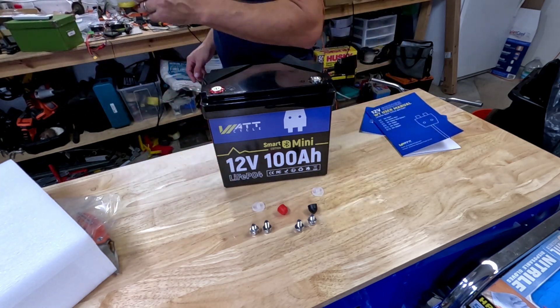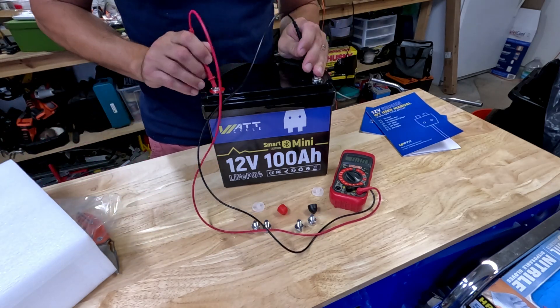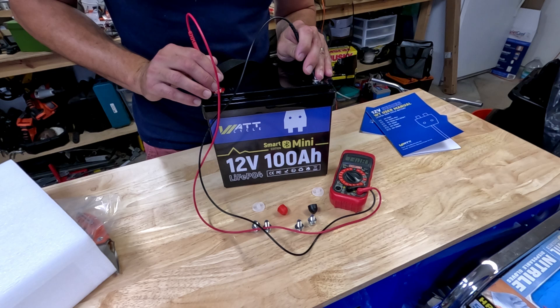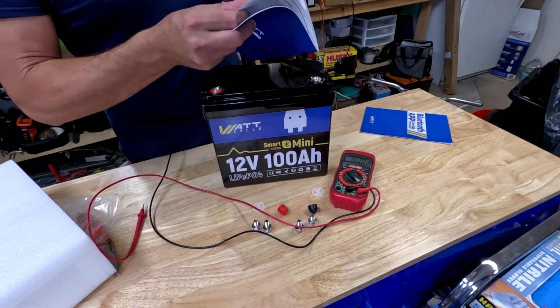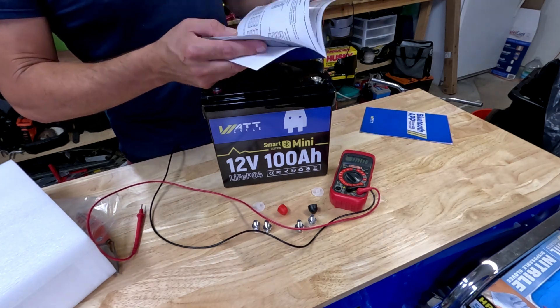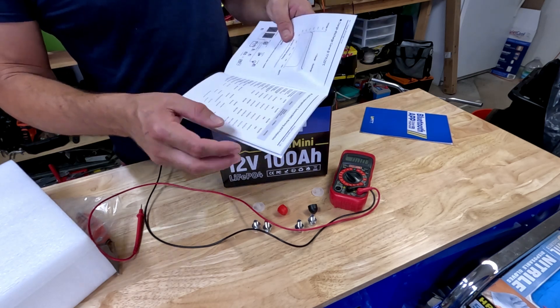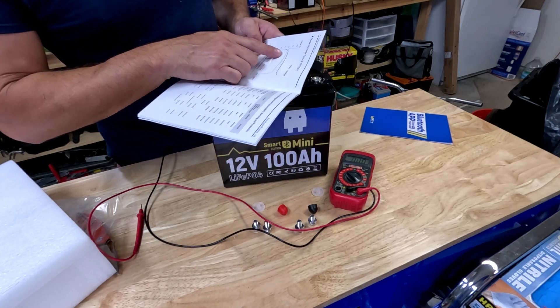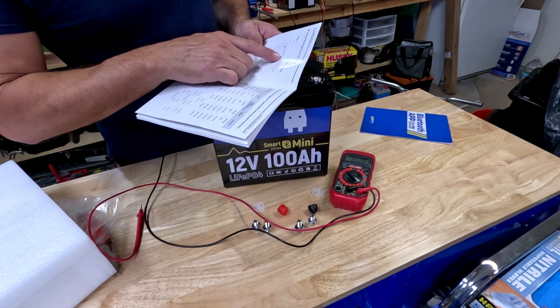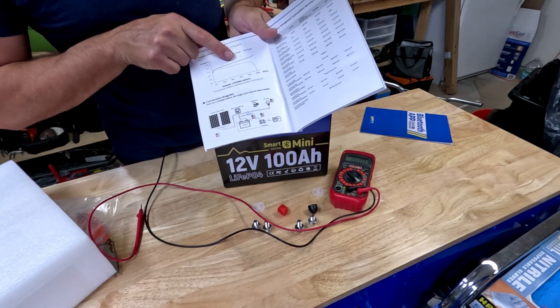If you want to store the battery for a long time, store it at 50% — that's usually what they ship it at. We'll check that right now. She is shipped at 13.08 volts, so about 13.1 volts. Looking at their voltage curve chart, 13 volts is about 50% battery. Yep, that confirms it.